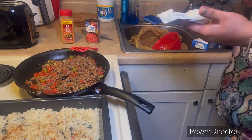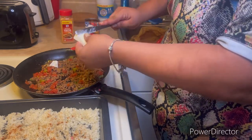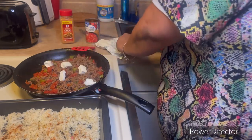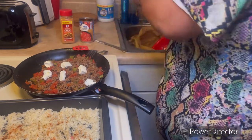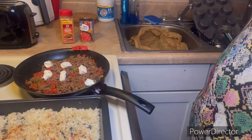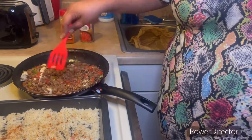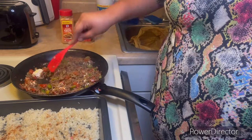Now I'm adding in half a can of Rotel — diced tomatoes and green chilies, the cheaper Walmart brand works just the same. If you're making this for a full household, use the whole can. Then I'm adding about a quarter piece of cream cheese to add a creamy element. I didn't see cream cheese in the TikTok recipe but I thought, hey, why not? I'm breaking up the meat into the cream cheese to get it nice and melted, stirring that around to get it all incorporated.